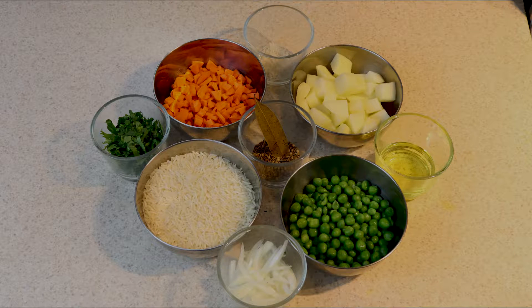Hello, welcome to VK's Kitchen and Craft. Today we are going to make veg pulao or veggie rice.